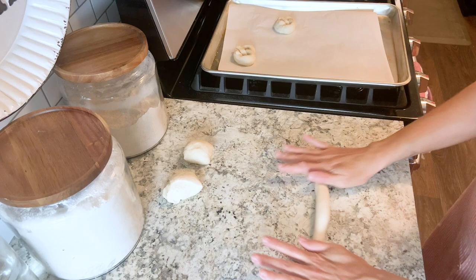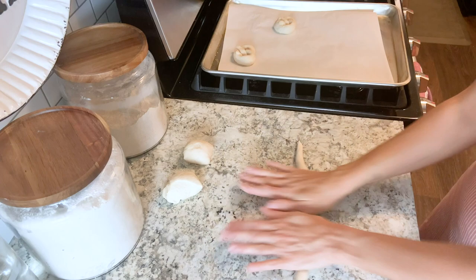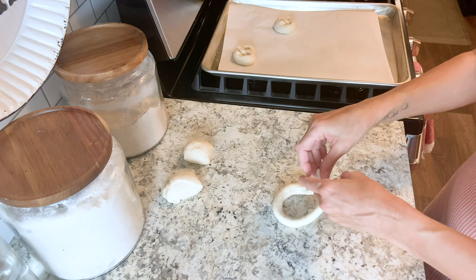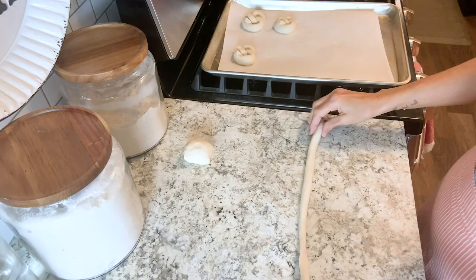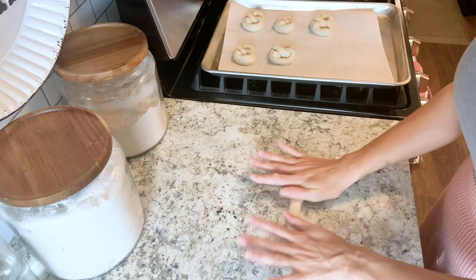So we are going to shape the pretzels. Divide the dough into 16 pieces and with each of those little pieces you're going to create this rope shape. I start in the middle of the dough and work my hands to the outer points of the rope, which will help create a more even dough throughout. Then twist the ends twice and press that down into a pretzel shape. Put these onto a baking sheet lined with parchment paper, cover them, and let them rise until they're puffy — usually about 30 to 60 minutes.